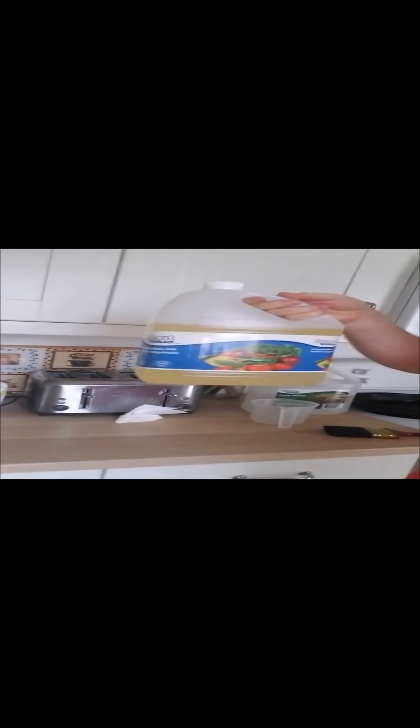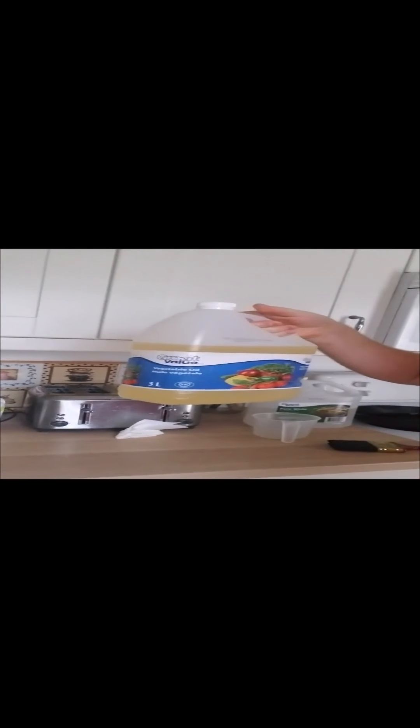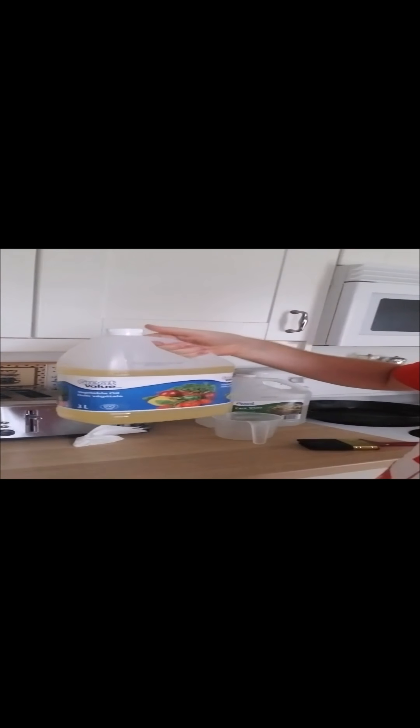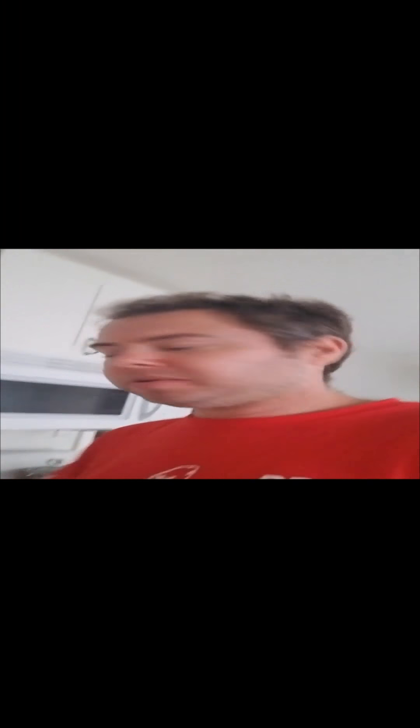You'll need a measuring cup, some vinegar, and some vegetable oil. I'm using vegetable oil from our local Walmart — it's probably about $1.99 or $1.79 for 3 or 4 liters, something like that. I can't remember exactly how much it costs.